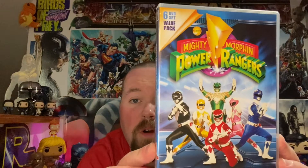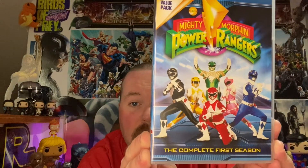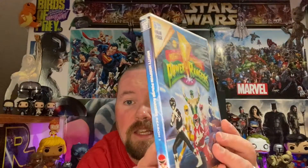I got some loose discs in here, which is kind of a bummer — I can hear them rattling. We'll start off with Season 1 of the original Mighty Morphin Power Rangers. Look at that cover — bad freaking ass! Complete first season, it's a six-DVD set. Nice.